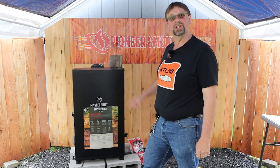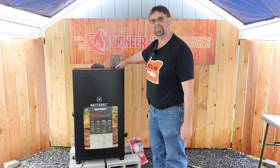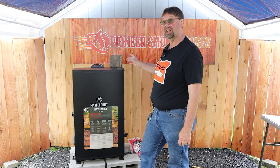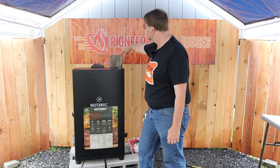Here's a quick tip for you. Does your smoker have a smoke vent or damper on the top, like the Masterbuilt Electric 140B? If you don't have a chimney or something to set on top of that, what you can do is set a block like this.